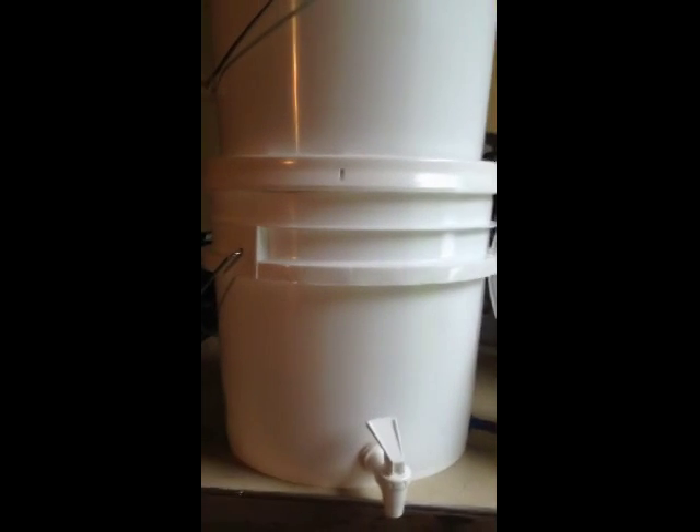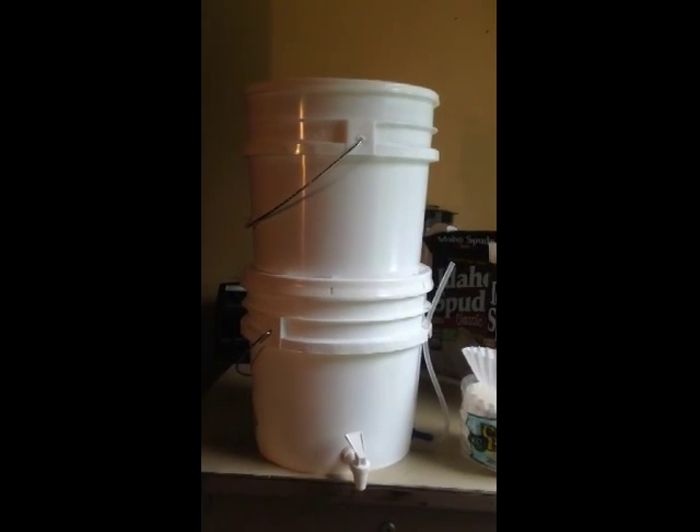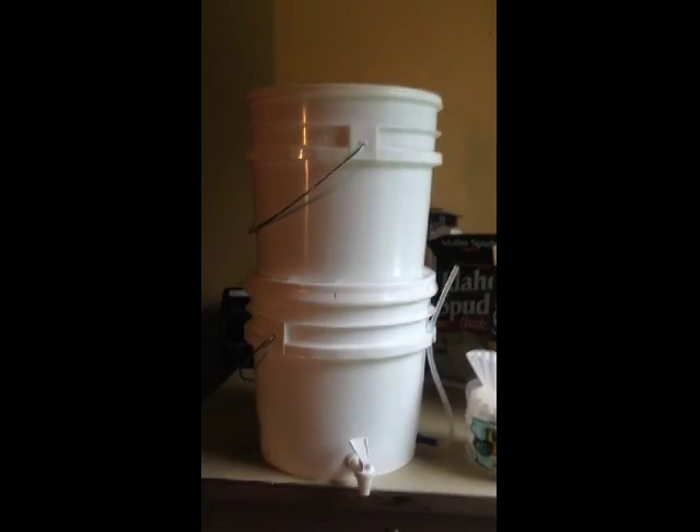I also use the 3-gallon buckets rather than the 5-gallon because it's a little less top-heavy, a little easier to move, and I think it's a better setup.